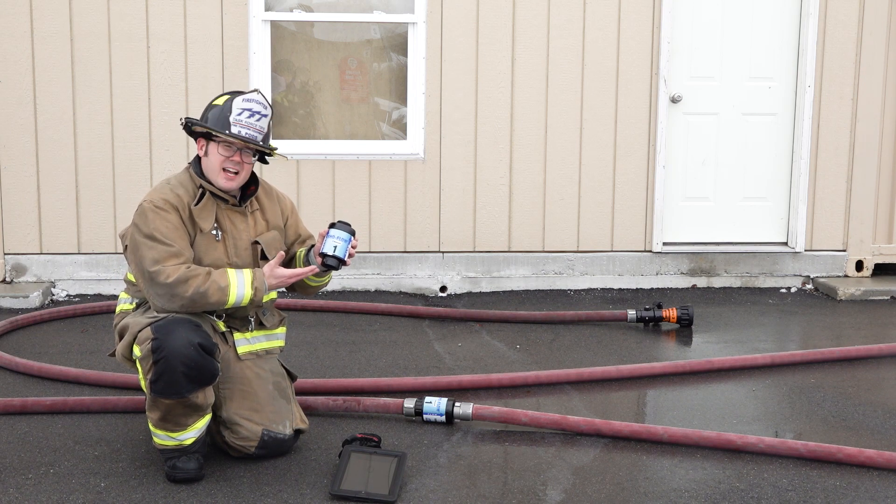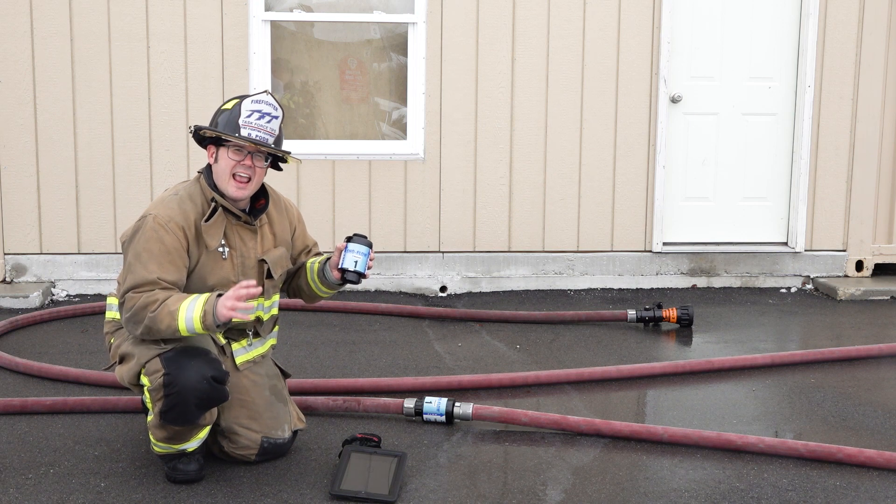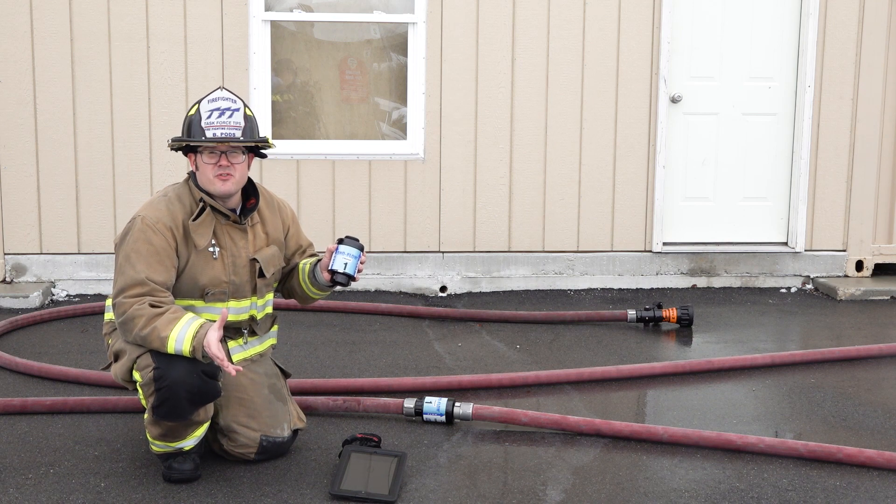And with this compact design, it's over 10 inches shorter and five and a half pounds lighter than other flow meters in the fire service.